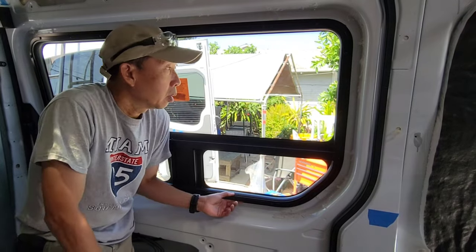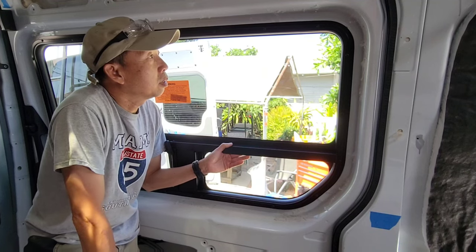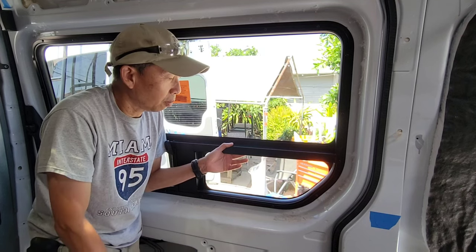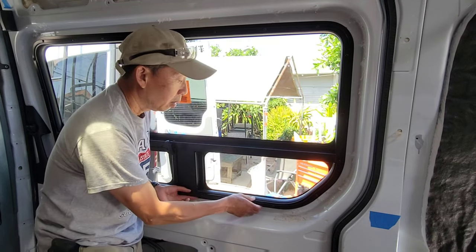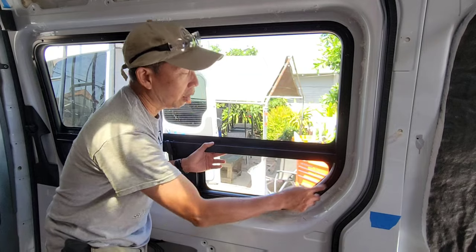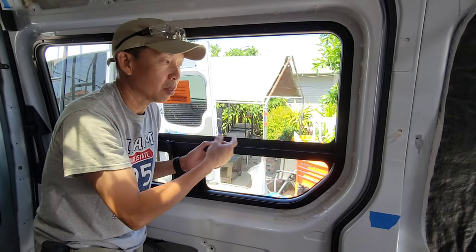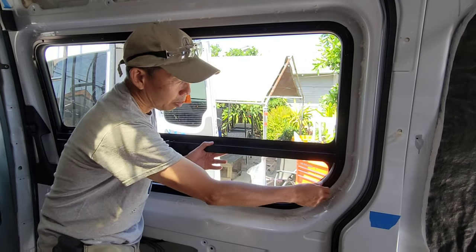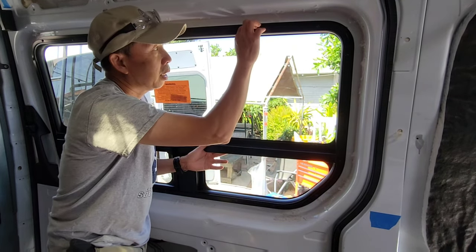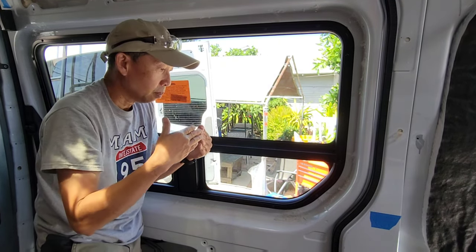Just a couple of things I want to point out in case you're going to install this window. You do need two people — one to help you hold from the outside. Once everything fits, have that person on the outside still holding it. The best way is to have the window on a table outside, then go ahead and pre-tape up the outer frame exactly how you want it, especially the bottom where the join is.